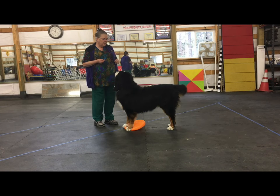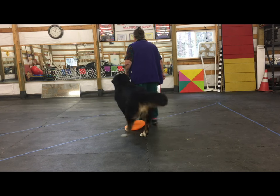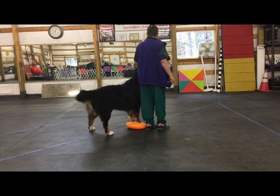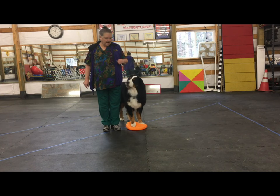Now we can make it a little harder and I can swing into heel position. I'm just luring — get your feet up there — luring him around in heel position with his head.